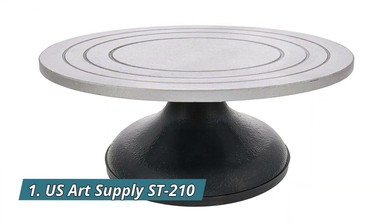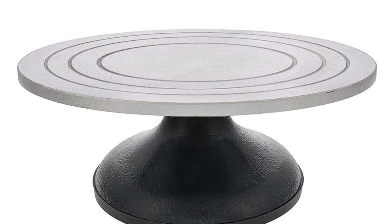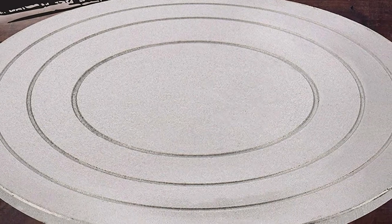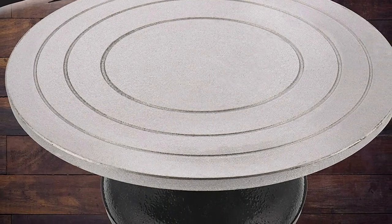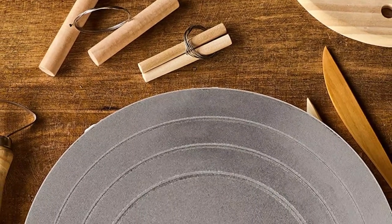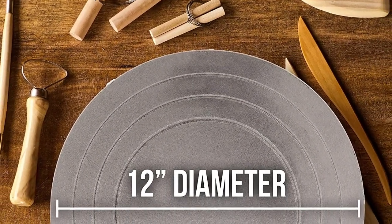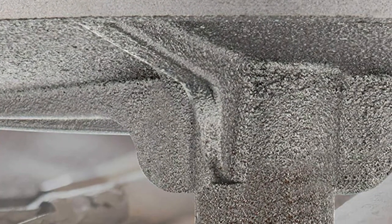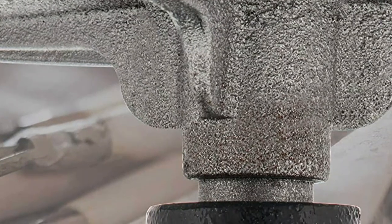Number 1: U.S. Art Supply ST210. If you are a painter, sculptor, or decorator working in ceramics, pottery, floral arranging, model making, clay design, cake decorating, and other artistic work, you will find this wheel a perfect choice. The base and top are high-grade and heavy-duty, made of nearly indestructible heavy cast metal joined with a heavy-duty ball bearing that allows the top to spin easily. Holds up to 50 pounds. The base has a non-skid rubber boot that holds the wheel firmly in place without the need to drill holes in your workstation.